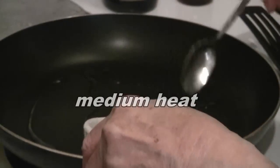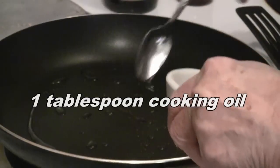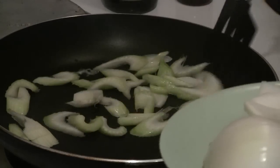Preheat a pan or wok at medium heat and put about a tablespoon of cooking oil. Add the one cup of celery and the one cup of onions.